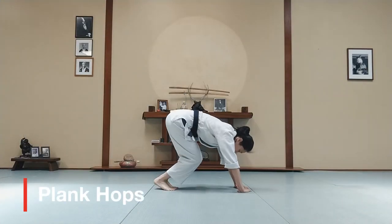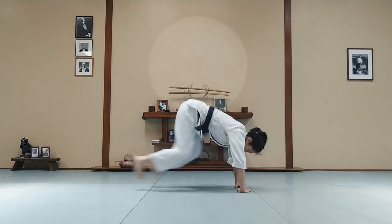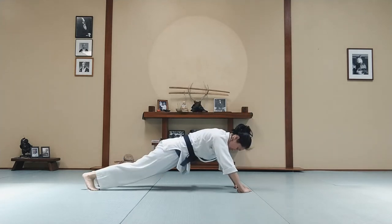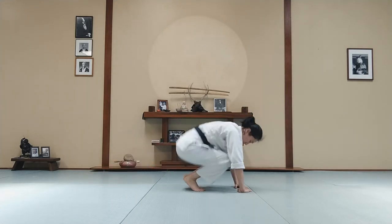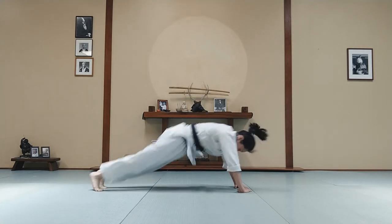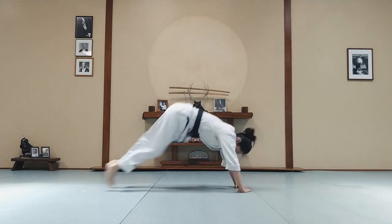Start in the same position, but now you're going to hop your legs back at the same time, and up at the same time. See if you can get your legs farther away from your hands until you get into a plank position. Back. Forward. Back. Forward.